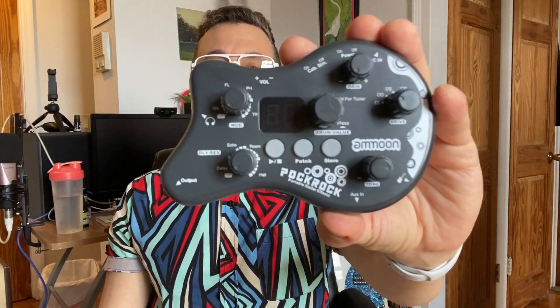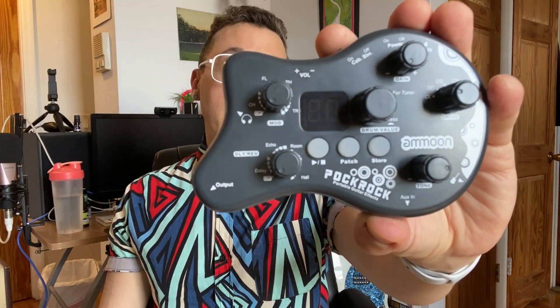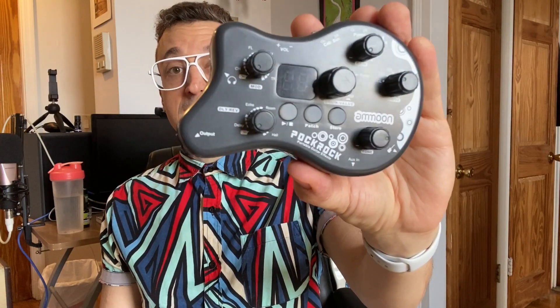Hey YouTube, it's Justin aka DemonicSweaters. Today I'm going to be talking about this cool little thing which is the Amun Pokrok Guitar Cabinet and Multi-FX Unit Simulator. This thing is actually a really inexpensive device you can get on Amazon — they're about $30.